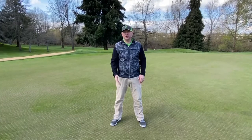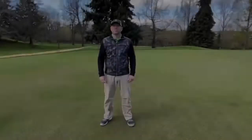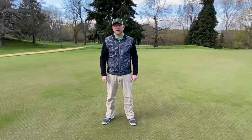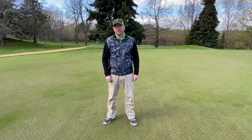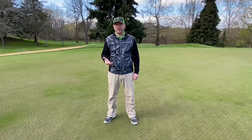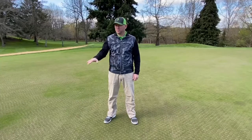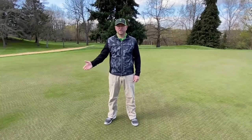It relieves deep soil compaction more than a standard aeration would. Both processes allow for better air and water movement throughout the soil profile, also allowing better nutrient uptake into a healthy plant, ultimately providing smooth and firm putting surfaces throughout the golf season.